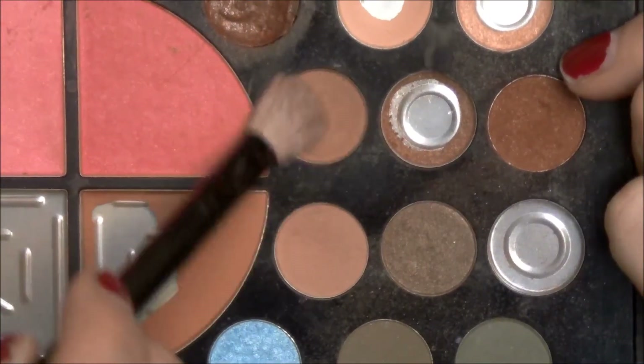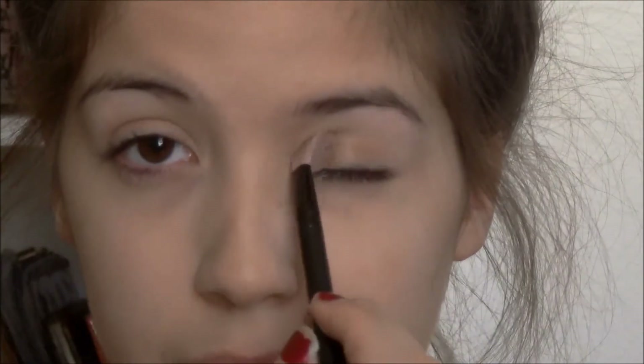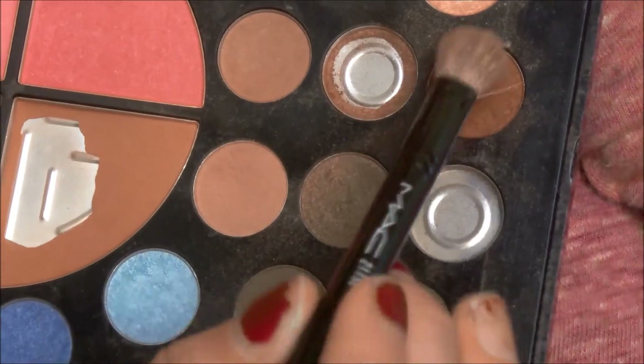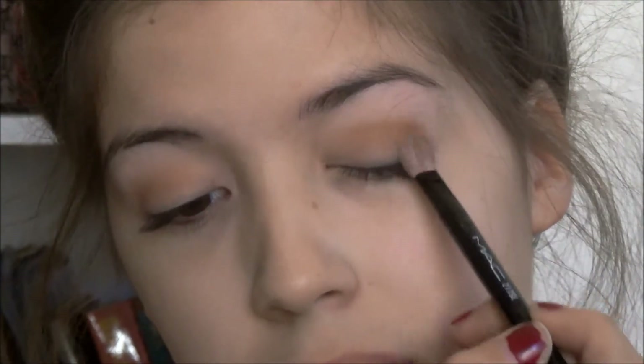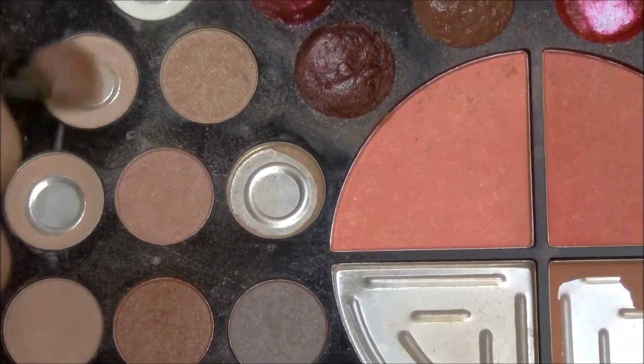Now with a fluffy brush and this light brown eyeshadow from my Stila palette, I'm just going to be applying that onto my eyelid up until my crease. With the same brush, I'm going to get this dark reddish brown color and apply that into my crease. Then with the same fluffy brush, I'm going to get this skin tone color and apply that onto my brow bone and blend that in with the red eyeshadow. And that is the finished eyeshadow.